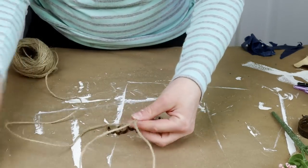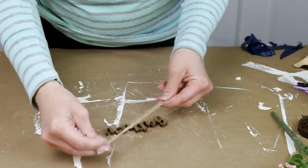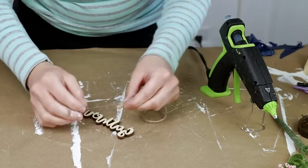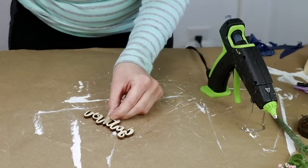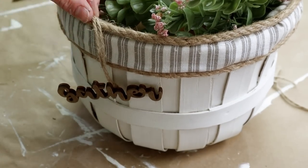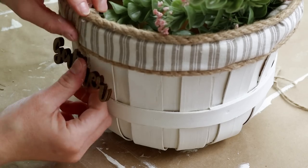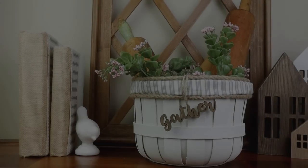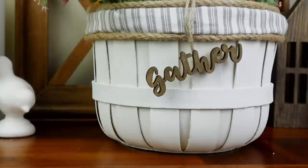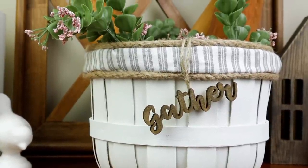Once I have it all stained I'm adding a piece of jute that's doubled up, cut down to size, with a knot tied on the end. The knot part I'm hot gluing to the back side of the H on the word gather. I'm then using hot glue to attach both jute pieces on the inside of my basket and also a little bit on the front. Here is my basket all made over. What I love about this one is you can use it in pretty much any room of your house to display all different kinds of things.